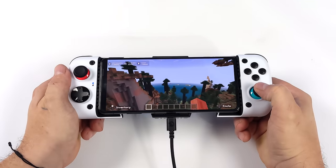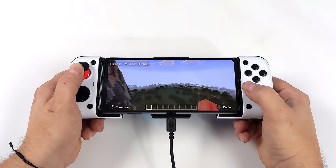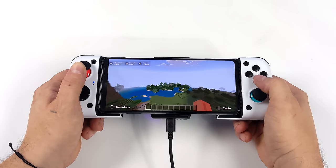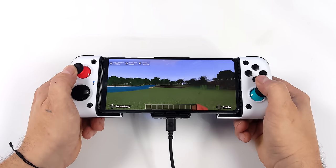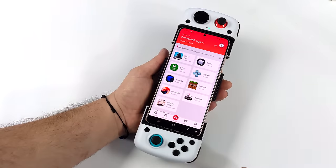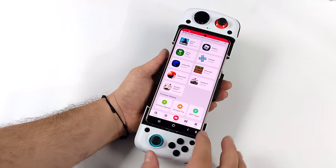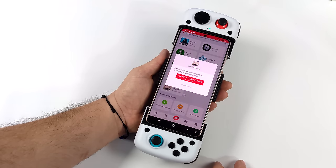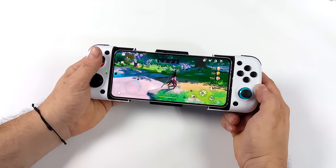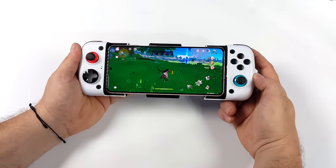The device works great for games that natively support controllers from Google Play, something like Minecraft — you don't have to do any kind of mapping, it's just going to work right out of the box. Keep in mind there are some games on Google Play that don't support third-party controllers; one that comes to mind is Call of Duty Mobile, which only works with official PlayStation or Xbox controllers. But luckily, GameSir does have an app you can download, or you could use a third-party mapping app. The official GameSir app allows you to update the firmware and do full-screen mapping, which lets you map physical controls on the controller to on-screen touch points — so in theory you could use this controller with any game.